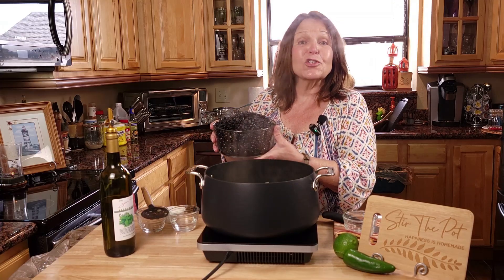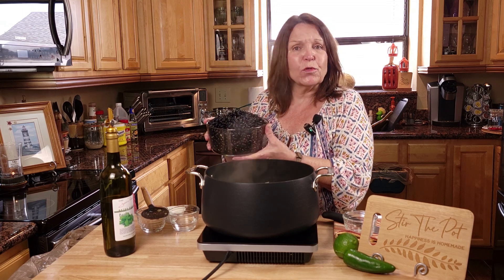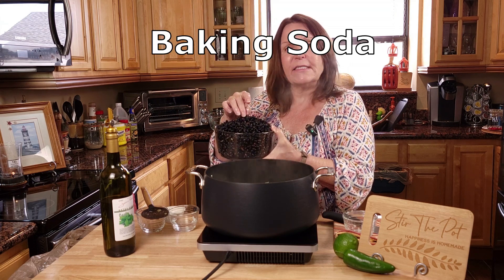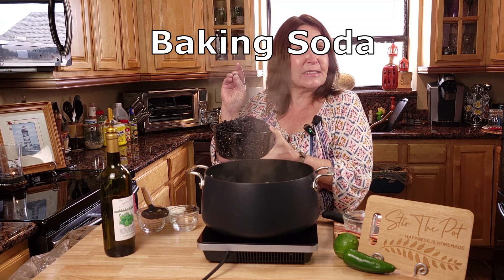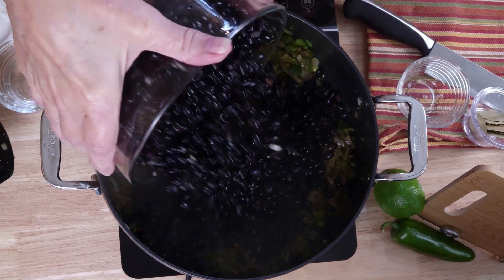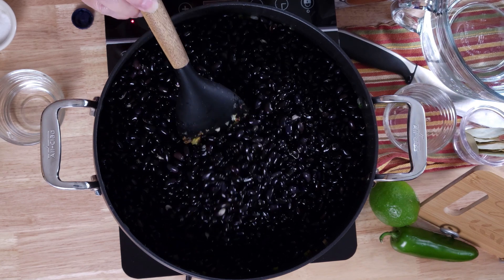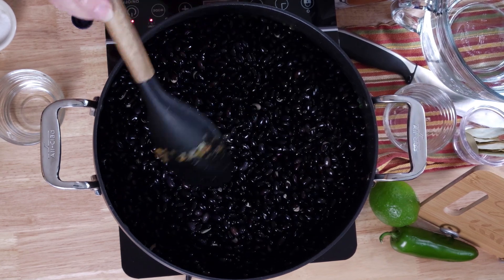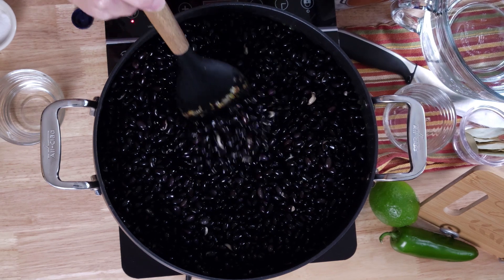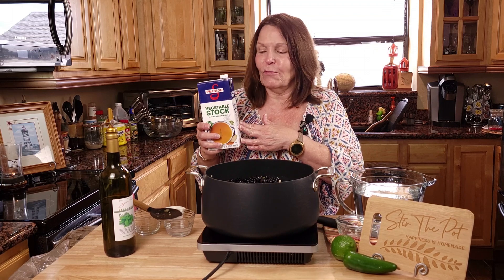We will now start adding our black beans. These black beans were soaked overnight. I put a little bit of baking soda in it — baking soda breaks down the pectin and lets the beans cook a little bit faster. That's a bunch of beans! We will be freezing some of these; they make really excellent weeknight meals to just pull from the freezer.